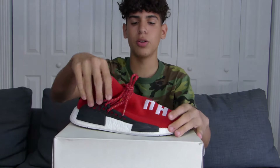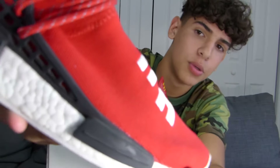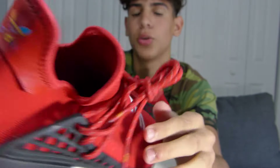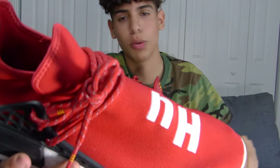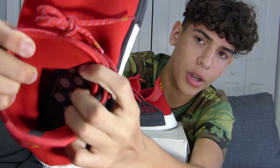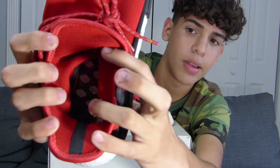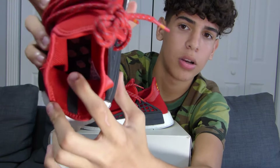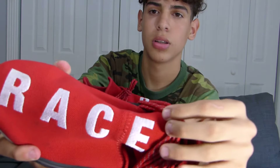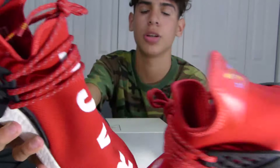Right here we have the Human Race in the red colorway, the HU, two black boxes. We have the boost soles like every other NMD. The red rope laces also come with white laces. Right here we have the insole — it's like a body, the stomach, the liver, all of that. The back is just a black stripe. Right here is just the 'Race,' and here we have the Adidas logo; on the other shoe we have the Pharrell Williams.